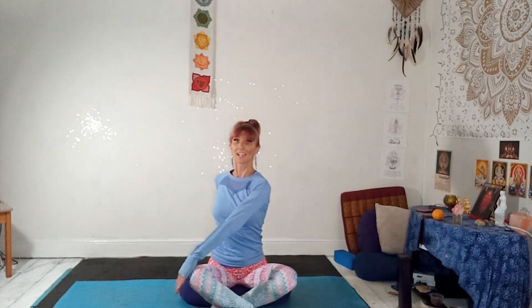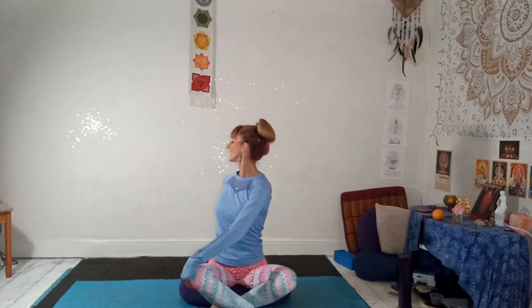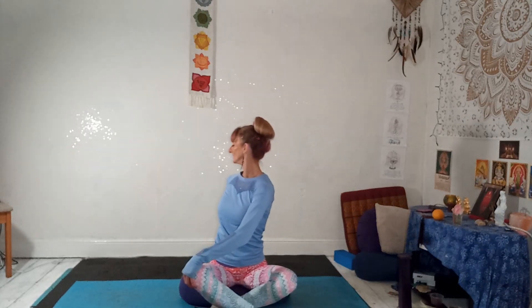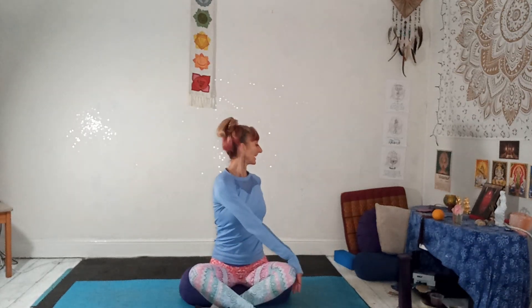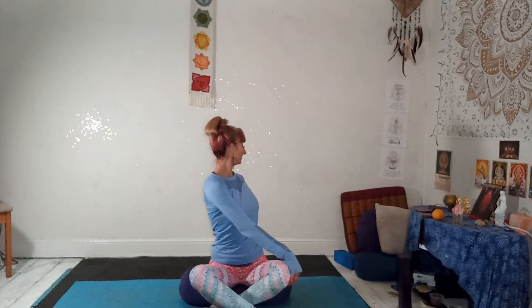Breathe in. As you breathe out, take a little twist around to one side. Lift up out of the waist. Turn through belly, ribs, chest, looking over that shoulder. Keep stretching up to be as tall as you can. Gently relaxing both knees towards the floor. Inhale, come back. Exhale, turning the other way. Drop the shoulders away from the ears. Each time you inhale, lift up even taller. Unwind and come back.